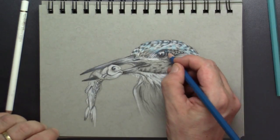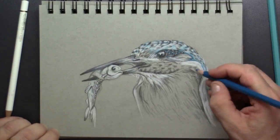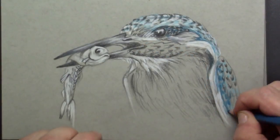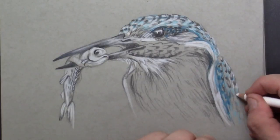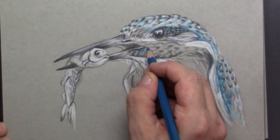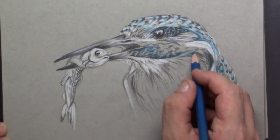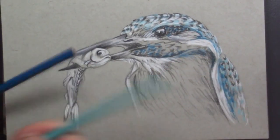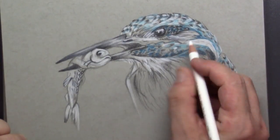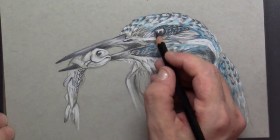I also use a second color of blue — a mid-tone blue — to get the difference and to get some kind of shine on those feathers. So I use two kinds of blue. Here is the lighter blue, and it gives a bit more of a 3D effect and a shiny effect.